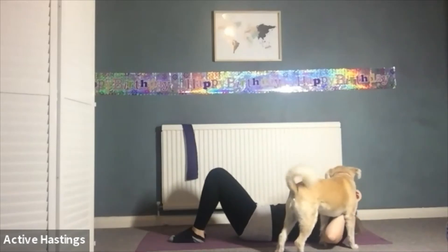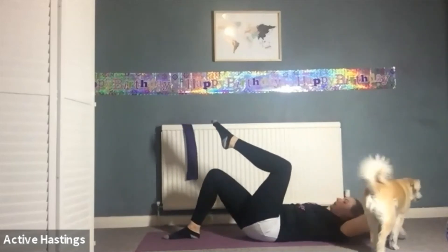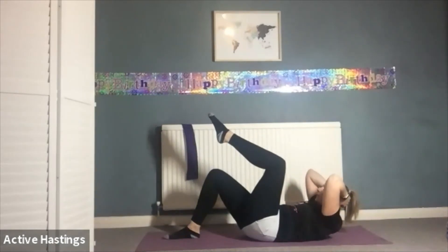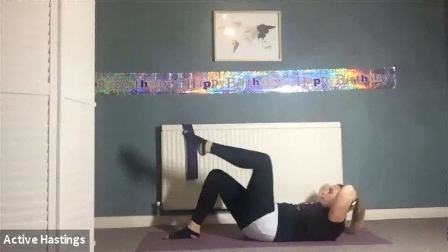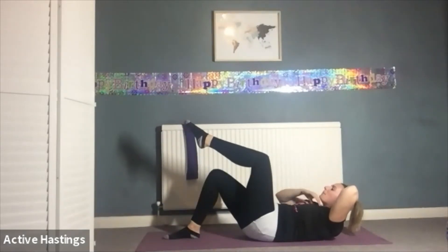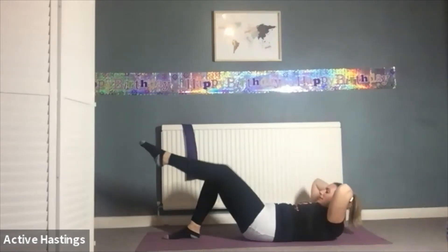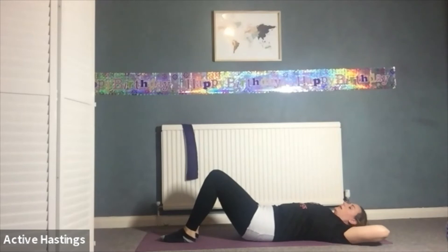Next one — similar, but you're going to bring one leg up to tabletop and towards you. Inhale, head and shoulders up. Exhale, curve the spine, lift the shoulder blades off the floor, opposite elbow to knee. Come back to centre, extend the leg, bring it back. Extend — do not drop the head and shoulders back. Extend leg, elbow to knee, back to centre. Keep the head and shoulders off the floor — keep an apple under your chin. Extend the leg, twist. One more this side — extend, twist, back to centre. Relax the head and shoulders, relax the leg.